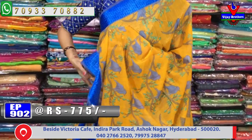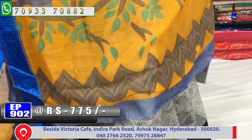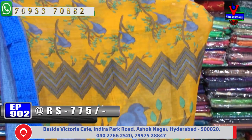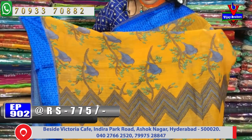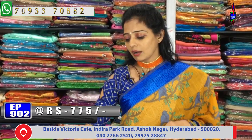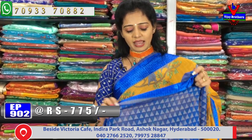It is available at a very reasonable amount. We announced the wholesale rate of 775. The bottom part has zigzag borders on two sides. In the middle part, we have a bird design.